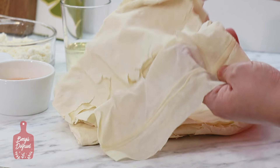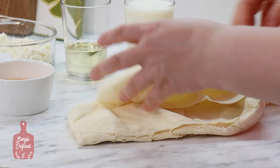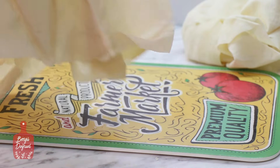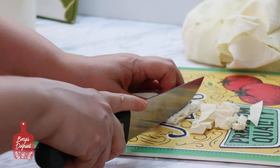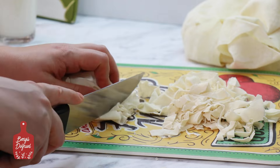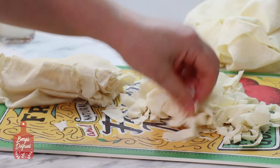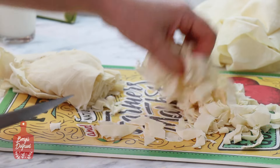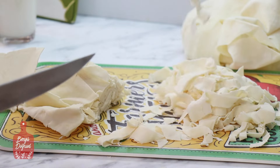Tava böreğim için 2 tane yırtık yufka kullanıyorum. Yırtık ve hafifçe kurumuş yufkalarım var, onları değerlendirmek istedim. Kırpık böreğini hazırlamak için yufkalarımı şeritler halinde kesiyorum. Bazen zamansızlıktan dolayı aldığımız yufka kuruyabiliyor; eğer tazeyken börek, gözleme gibi şeylerde kullanmamışsak kuruyabiliyor. O zaman bu yufkaları atmadan değerlendirmek çok kolay aslında.